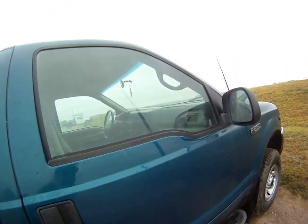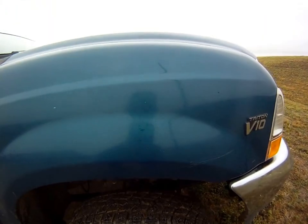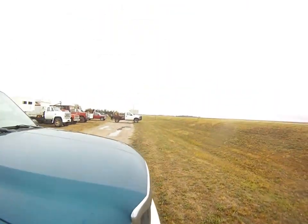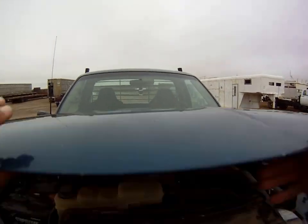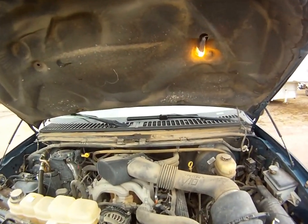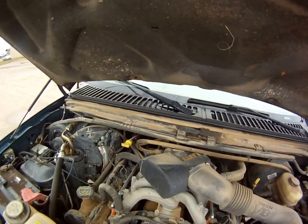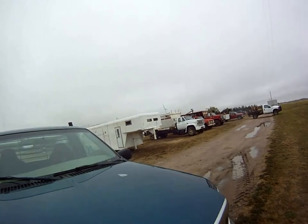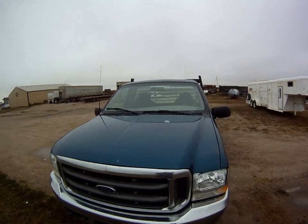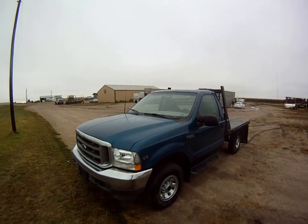I want to show you the good and the bad. Take a look at these tires. And we're going to pop the hood and take a look under here. So, there we have our 2002 F250 four-wheel drive with a nine-foot flatbed.